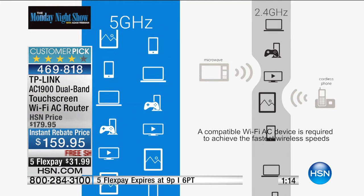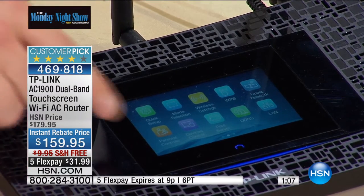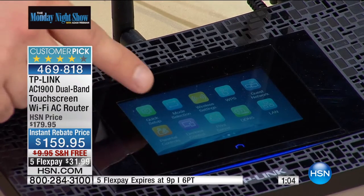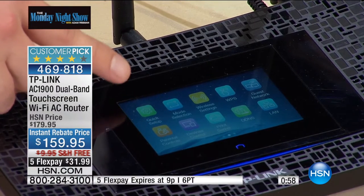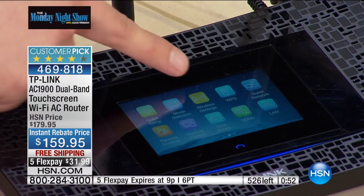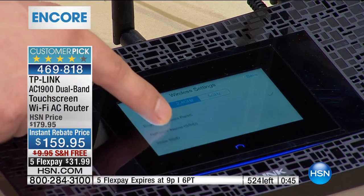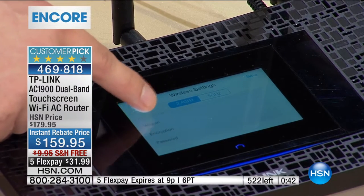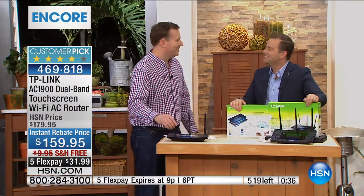TP-Link is the number one network gear provider on the planet, and they also have a lifetime of technical support. The Quick Setup button — that green button in the corner — as soon as you tap that, it walks you through your entire experience. If you still need support, TP-Link has dedicated support. You can also name your router — sometimes you have all these routers in your neighborhood and you're not sure which one's yours. I named mine 'Nacho Router' so nobody knows it's mine. There's also a guest mode, so if people come to visit, you can give them just the guest network only.